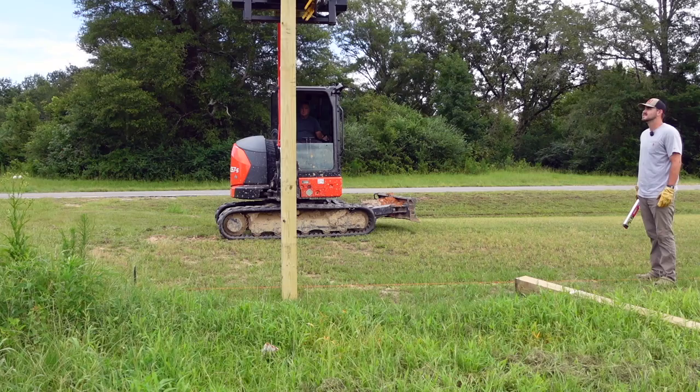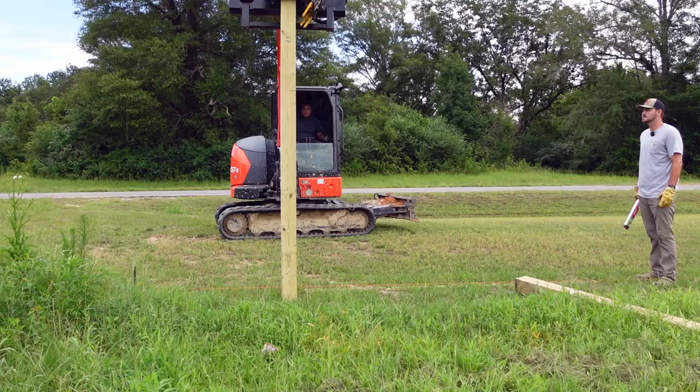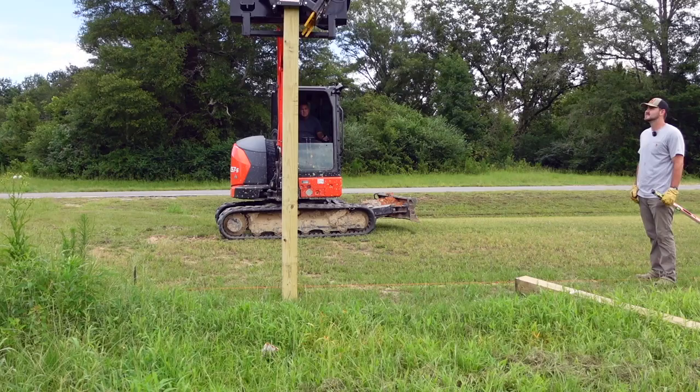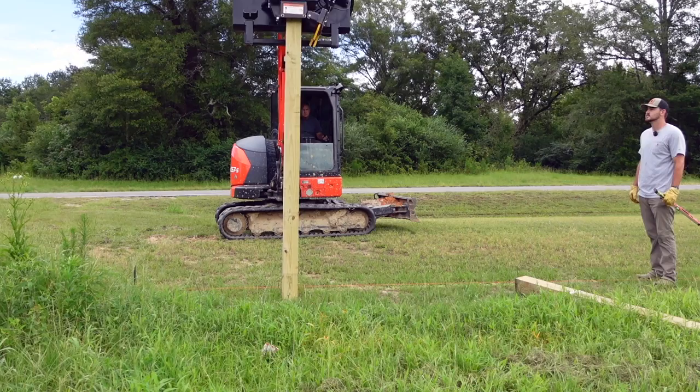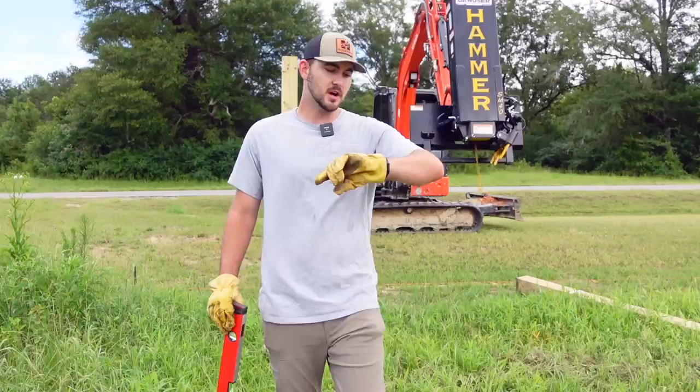You're good to go. Tilt forward, pull back. All right, hit it. First post done. Took us four and a half minutes once we got everything set up and rolling.